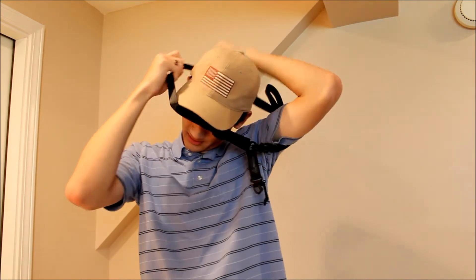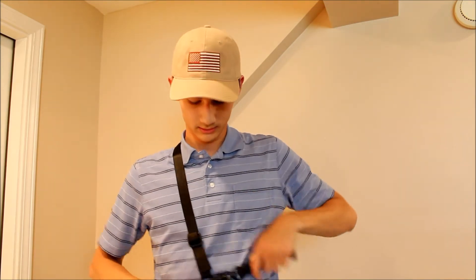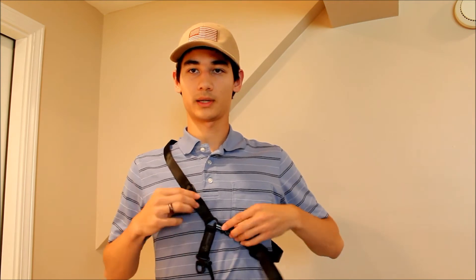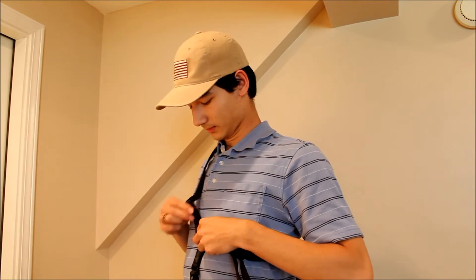Put your left hand through the loop, put your head through the loop, and then it should sit right around here. Now when you first get it, it'll probably be kind of way down here somewhere and you won't be able to see it. Basically, what you're going to want to do is you want the D-ring to be at the very center of your chest.